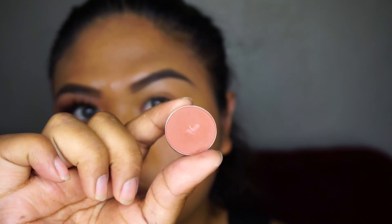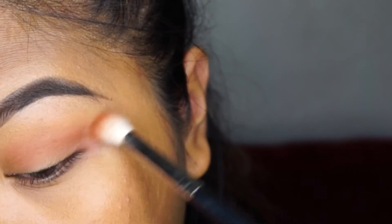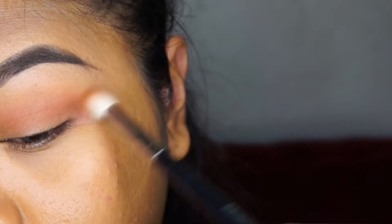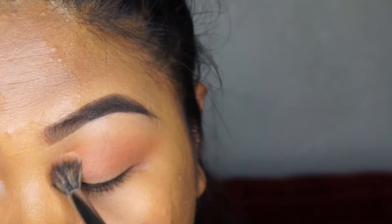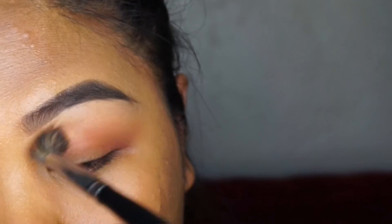Alright, to get started — I already had my eyes primed with concealer, set and ready to go. I took MAC Cosmetics Brown Script eyeshadow, and using a fluffy blending brush I'm placing that into my crease. Then I'm going in with another blending brush to blend out the harsh edges and pull it upwards a little bit toward my brow bone.